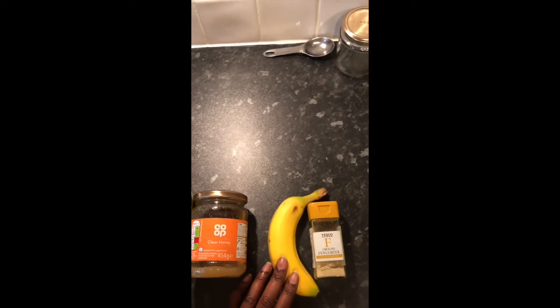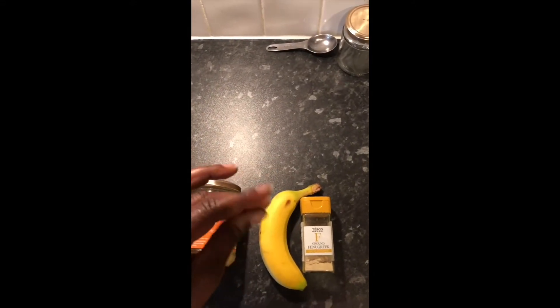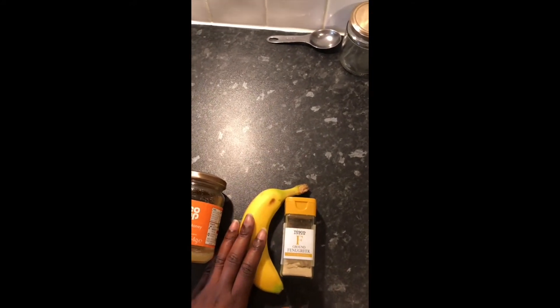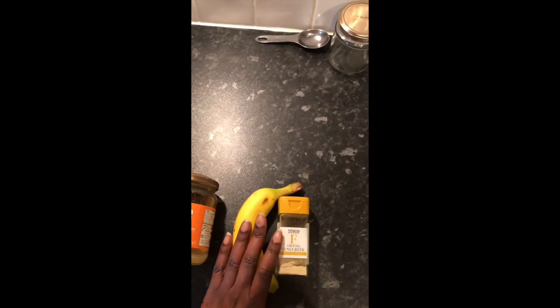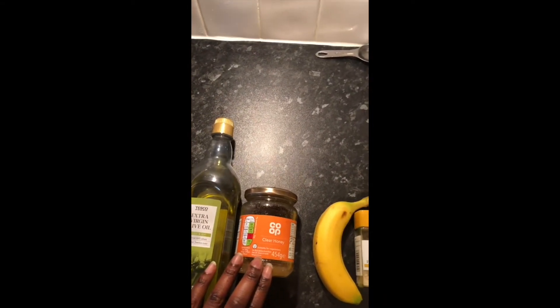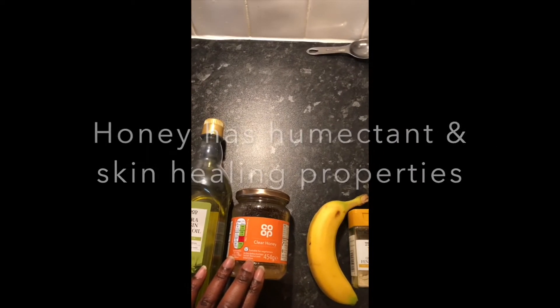Banana is a great source of potassium, and it also provides a great slip. If you slip on a banana skin or even just feel banana slices, you'll know it's very slippery, and that slip is also going to help with detangling. Bananas also have enzymes in them which help to soften the hair, so this deep hair conditioner is going to help soften your hair. The next ingredient is honey — a great humectant.